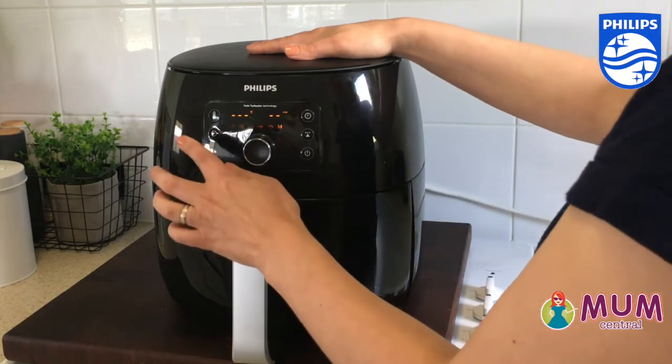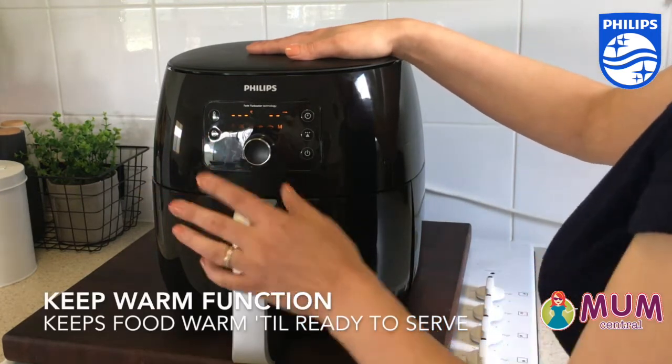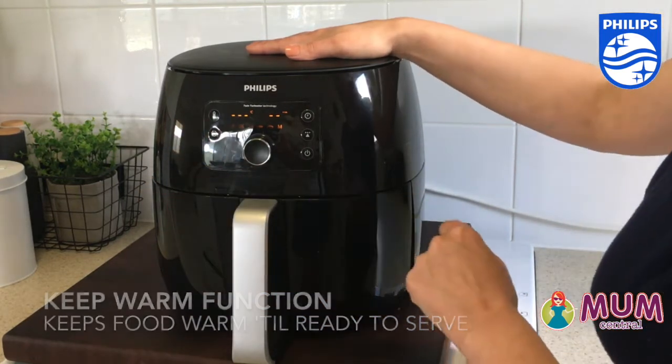There's also a fantastic keep warm function, so the air fryer keeps your food warm right up until you're ready to serve it.